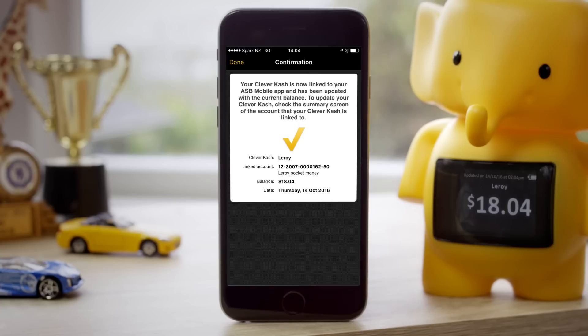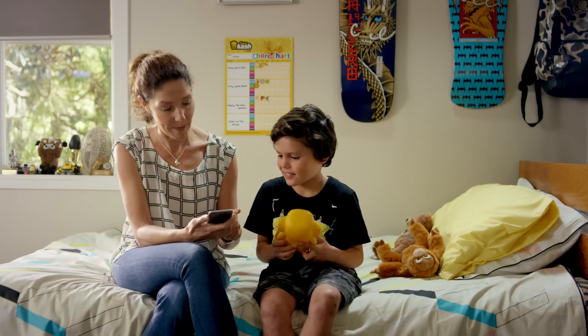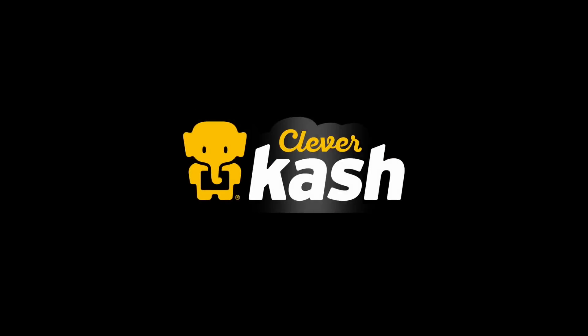All done! Now Clever Cash is ready to help your child start saving. Check out the rest of our how-to videos at asb.co.nz/CleverCash.